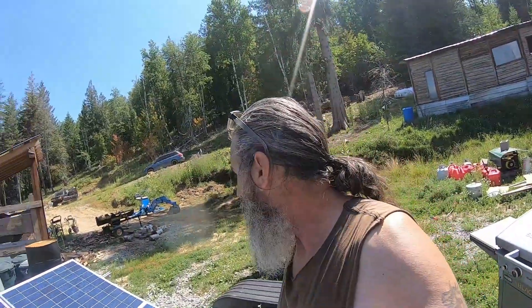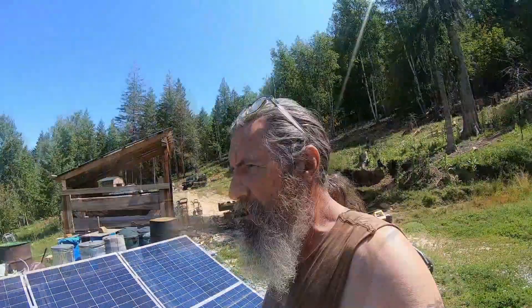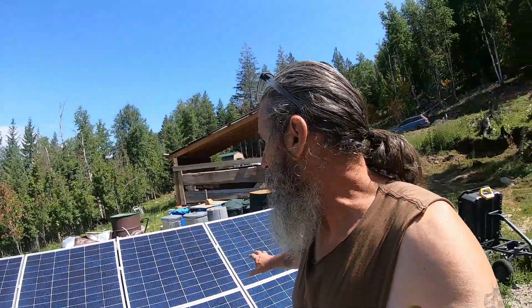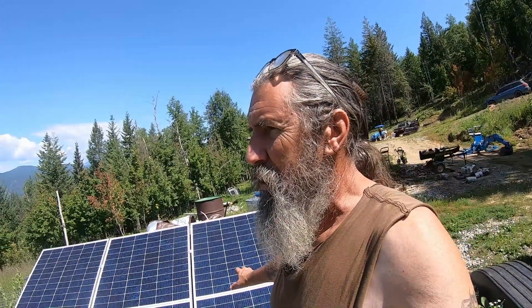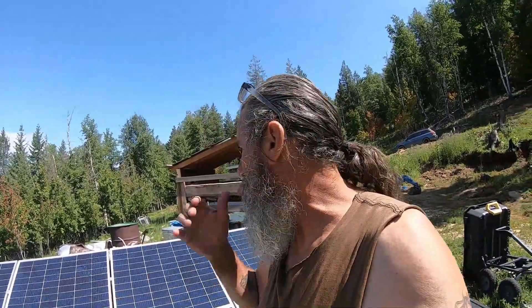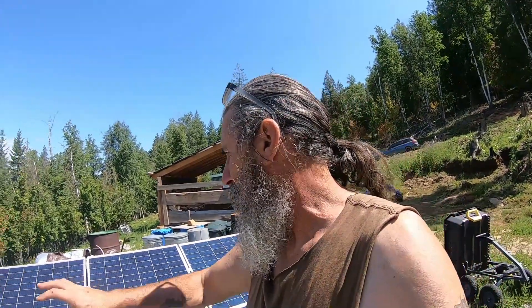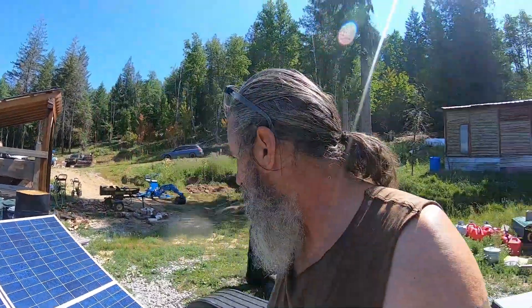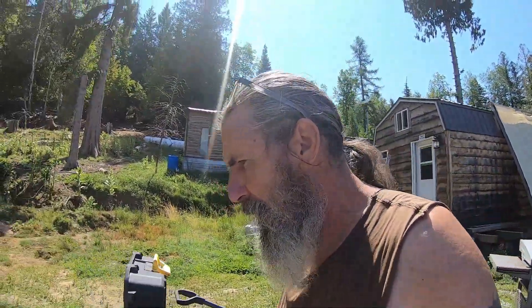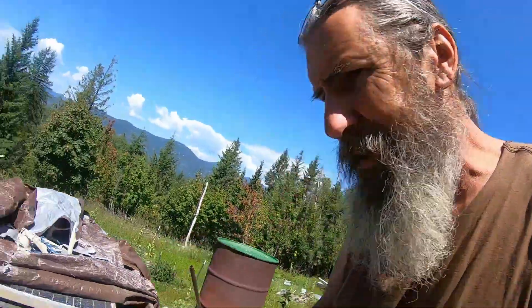Hello boys and girls, welcome back to another day on the mountain. So, a little solar panel project today. Currently we're running just these two solar panels right here, and I want to hook up to these other two panels. The current configuration — our charge controller couldn't handle all four panels, it barely handled three. So it's currently just running on the two. I think I might have it figured out, but there's something that's just not adding up yet.